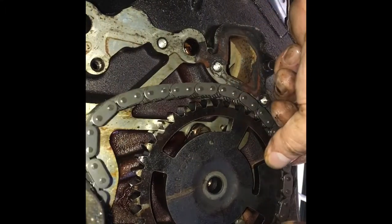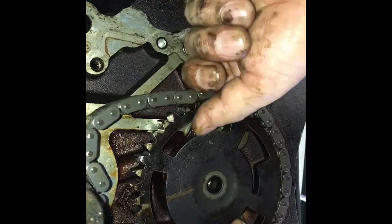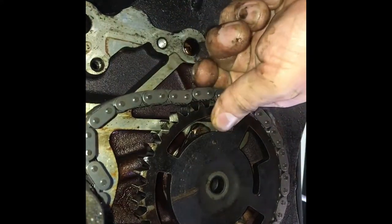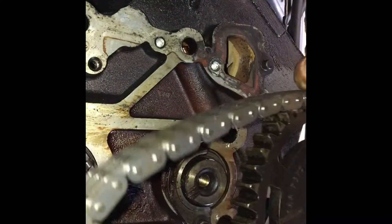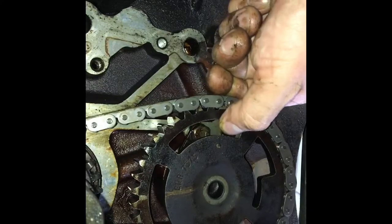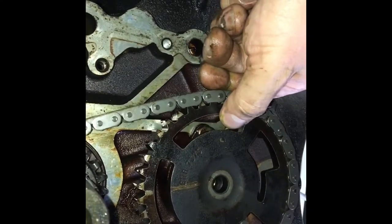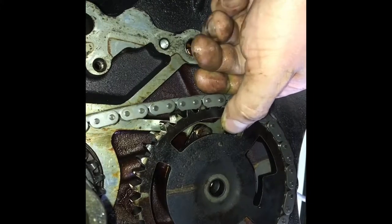All you have to do is put the chain over your top gear and try to keep it at the same position, so then you can put the chain under and just slide the gear in.